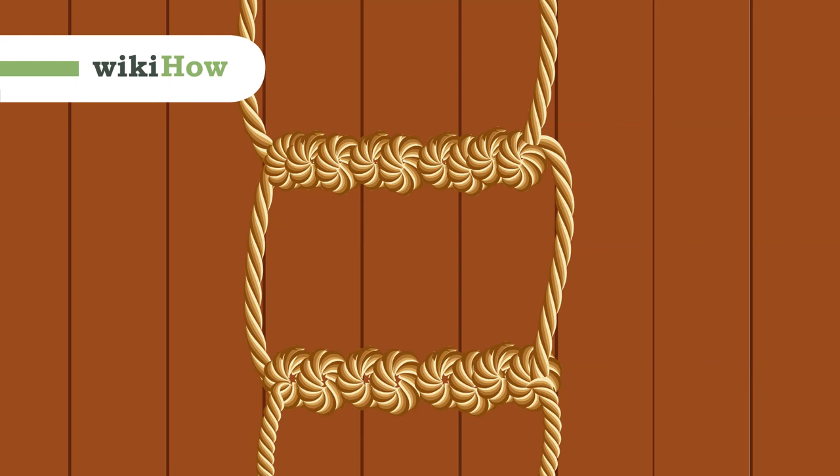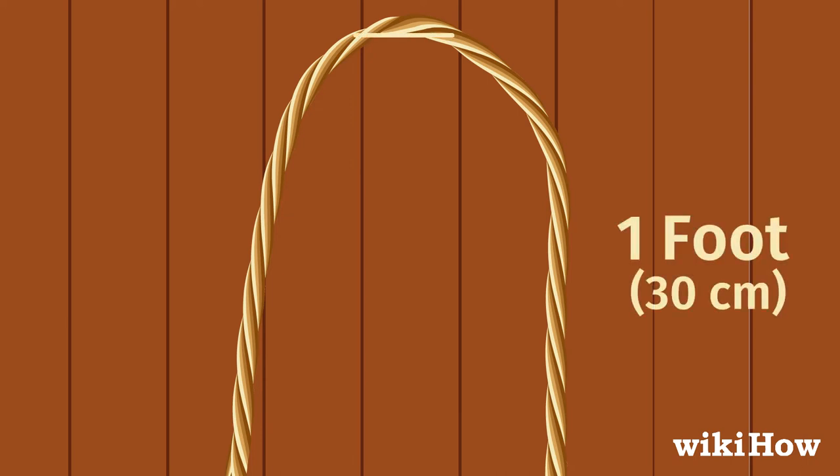To make a basic single rope ladder, first, lay out a rope in a U-shape on a flat surface. About 1 foot (30 centimeters) below the curve of the U, grab the right side of the rope and bend it into an S-shape.